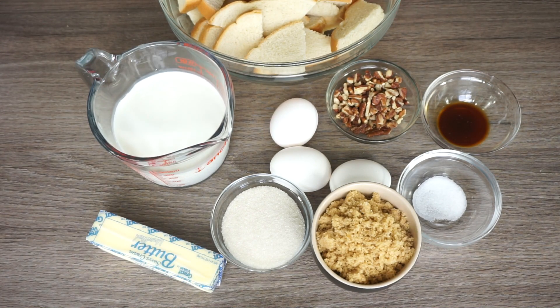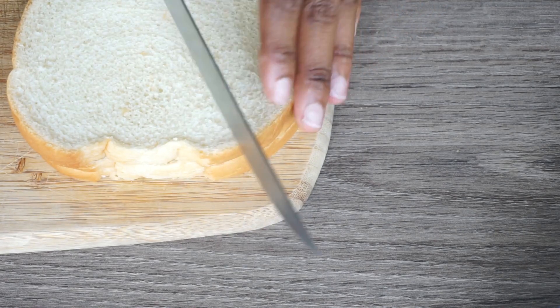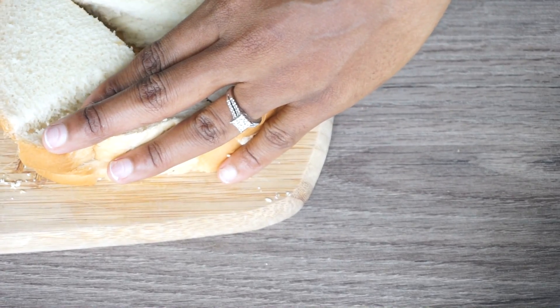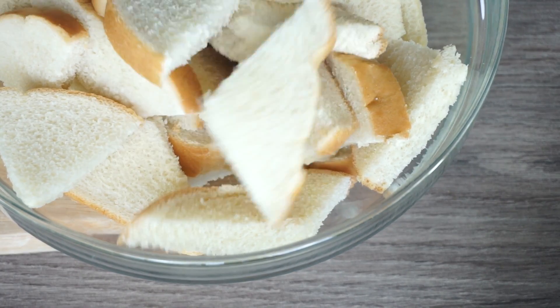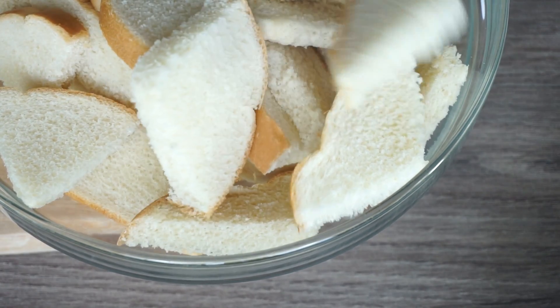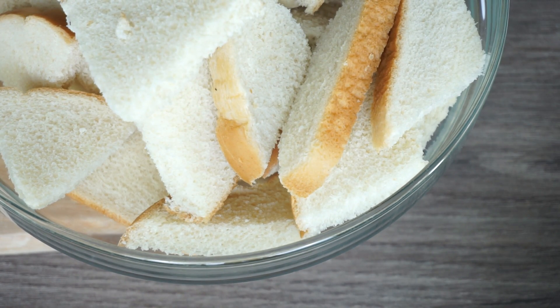Without further ado, let's get started. Over here are the ingredients you'll be needing. I am going to cut my bread into a triangular shape. You can cut yours however you want. Now we have the bread ready in a separate bowl.